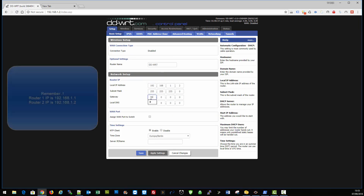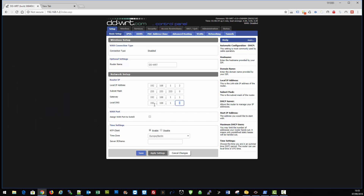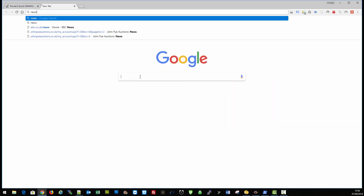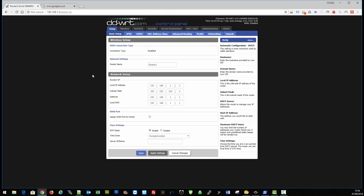Now come over to the Setup tab. Enter the IP of your first router — 192.168.1.1. Also change the router mode to router two, set the timezone to UK time, and click save. Before we apply settings, be aware we'll have no internet at the minute because it's not yet connected to router one and we haven't pushed the settings.